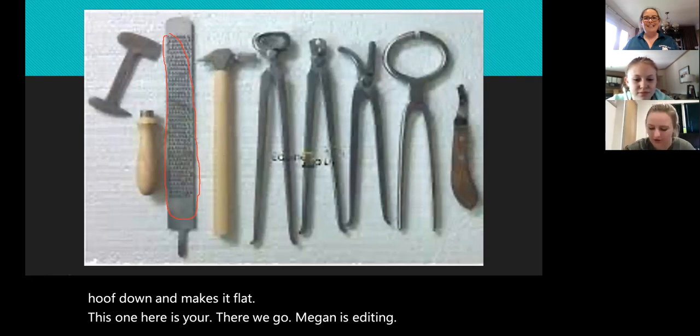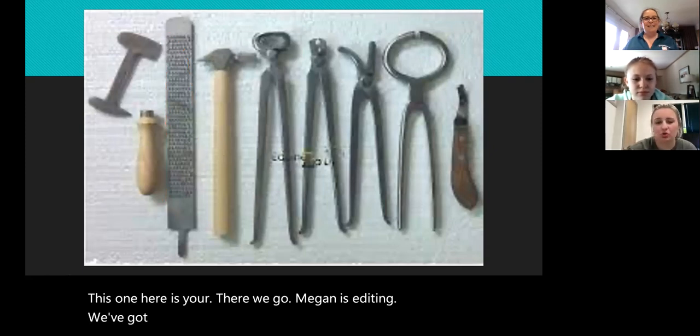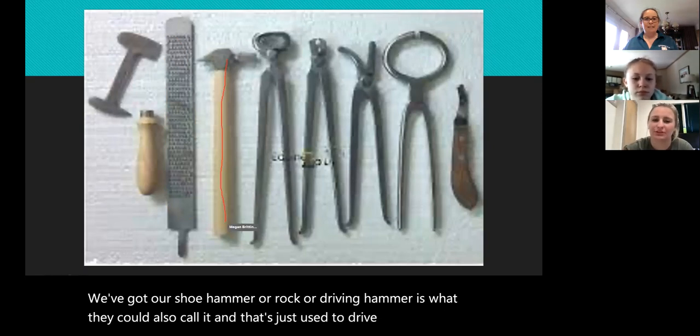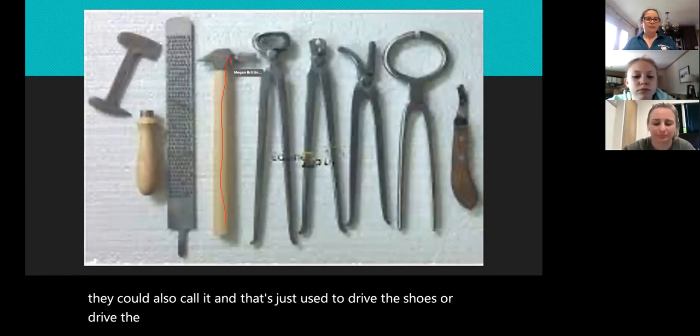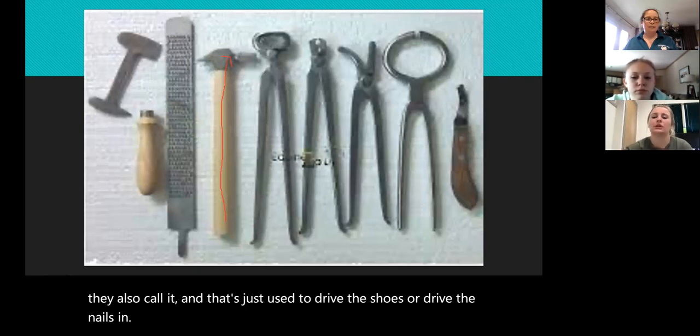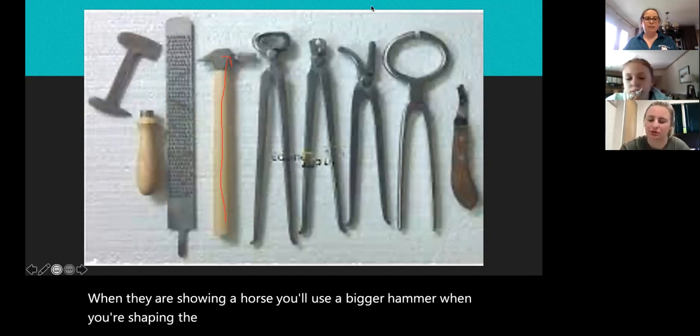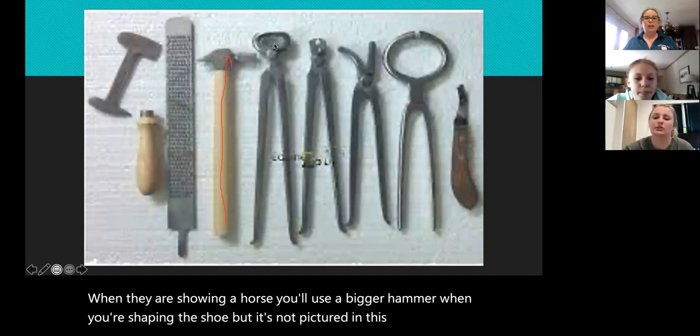We've got our shoe hammer, or driving hammer as they also call it, and that's just used to drive the shoes or drive the nails in when they're shoeing a horse. You'll use a bigger hammer when you're shaping the shoe, but it's not pictured in this one.